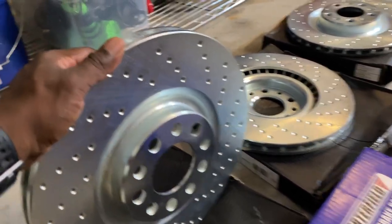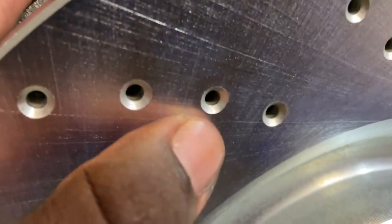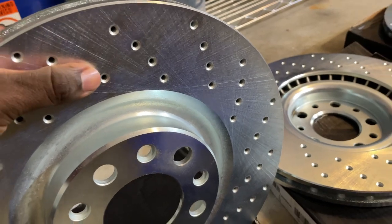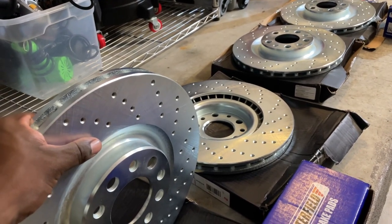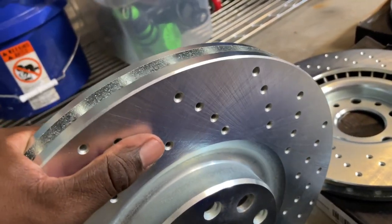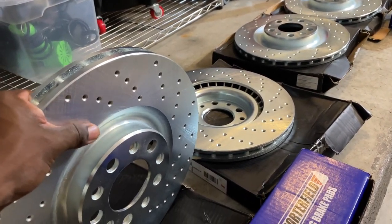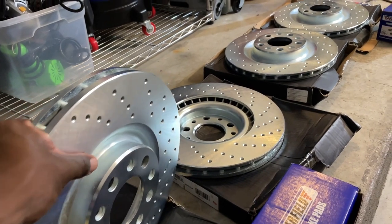Sure, over time once you wear these rotors way down, you will start to develop some hairline cracks and fractures if you're really hard on these rotors. So if you're doing track days once a month, two times a month, if you're frequently heating up and cooling these brakes, don't get the cross-drilled. Get slotted or just blank rotors. But I'll be doing maybe two autocrosses a month, lots of spirited and daily driving. I probably won't do any more hard track days on this car in the form it's in right now.